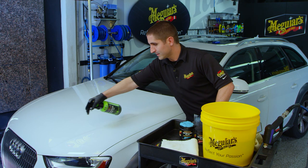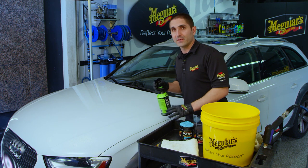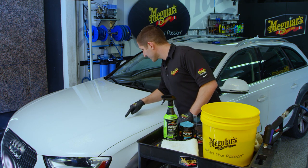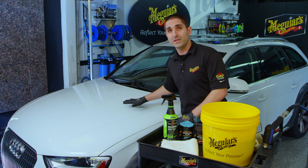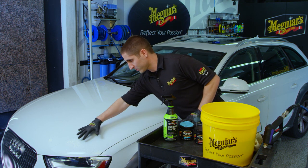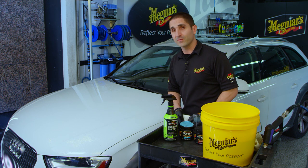You'll notice that the product itself is clear when it's first sprayed on. As it reacts with the iron particles, it will actually change color to somewhat of a purple, almost a wine color — and that's how you know it's reacting with those iron particles. In some cases it will start turning almost immediately; in other cases, depending on the type or severity of contamination, it may take up to two or three minutes. The key is to make sure the product is not fully dry on the surface. If it's starting to dry, spray a little more product on, or agitate it with your damp wash mitt. Let this sit for a good two to three minutes so it fully gets down there before you spread it with the wash mitt.